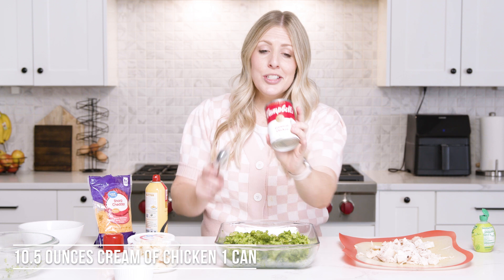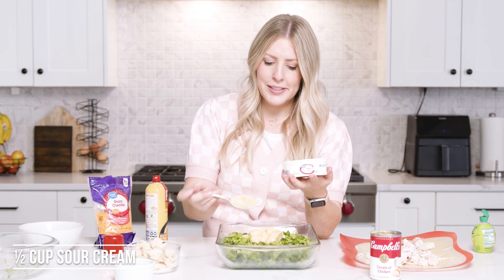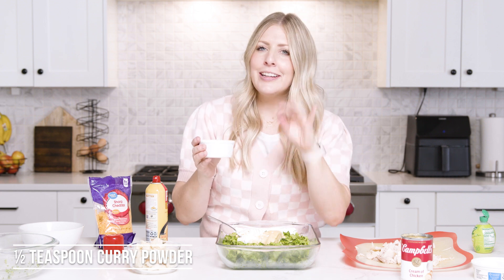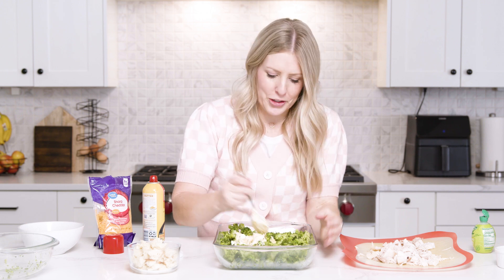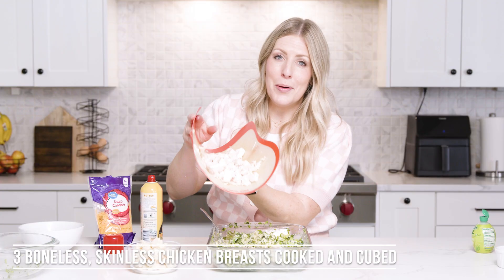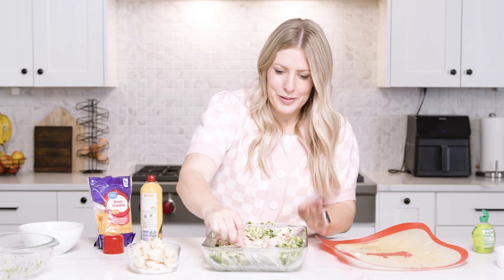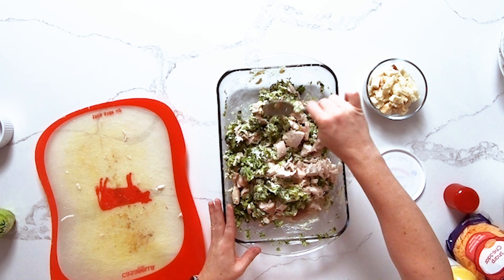Take one can of cream of chicken soup and dump it right in. Then add about a half cup of sour cream. We also have some curry — trust me, having curry in here tastes so good, it just adds that extra flavor. Mix it slowly into the sauce so you don't get a giant bite of curry, then start incorporating all of the broccoli. Then add about three chicken breasts that are cooked and cut up. My trick: if you don't want to cook chicken breast separately, just get a rotisserie chicken — it does the same job and it's super easy.